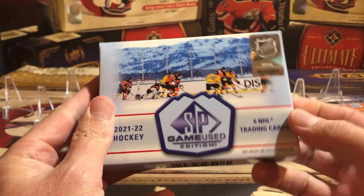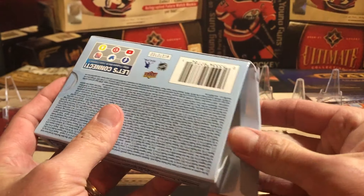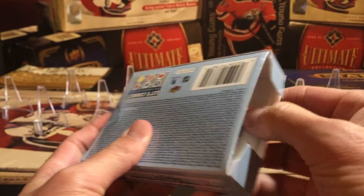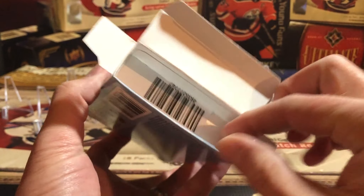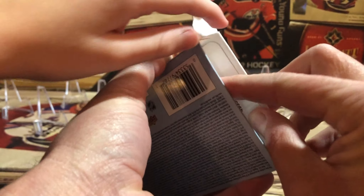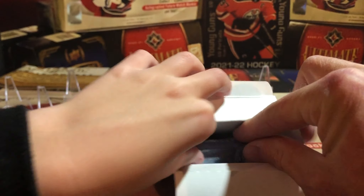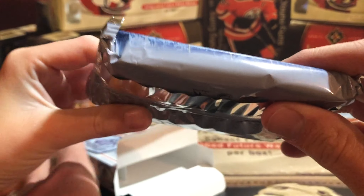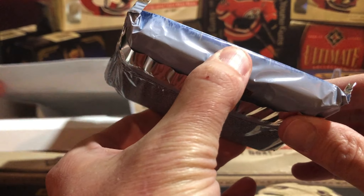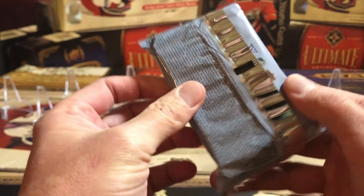My take on this product is that it's trying to be a high-end product at a high-end price, but the cards inside aren't really high-end quality. We've seen a little bit of this broken already on some different groups, and there are some smashers in there, but there are so many that are not. That looks like a thin pack to me — yeah, it doesn't look like a very fat pack.